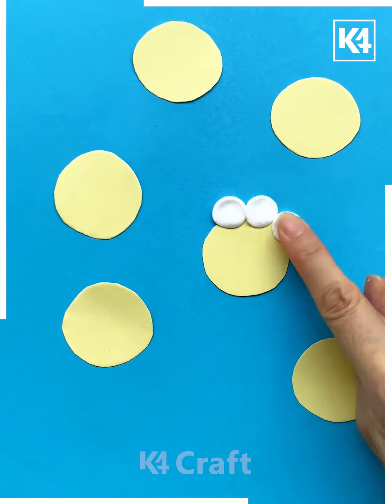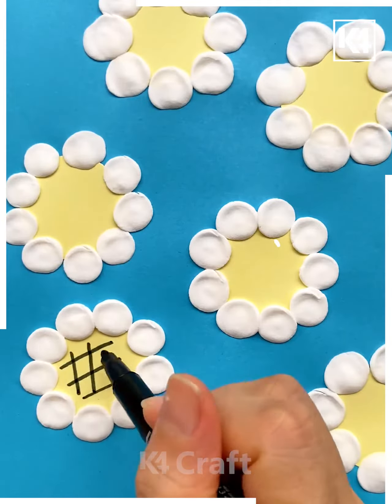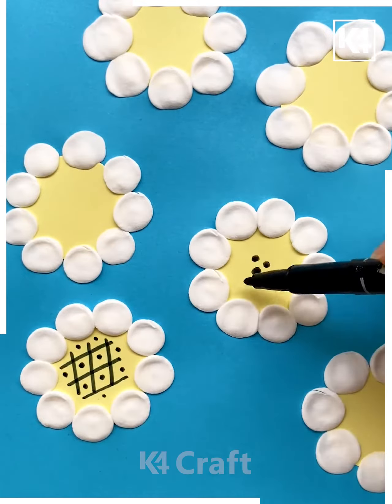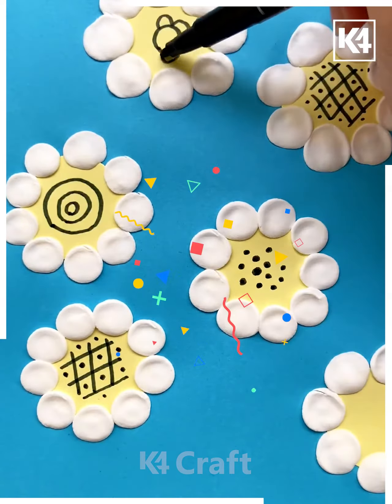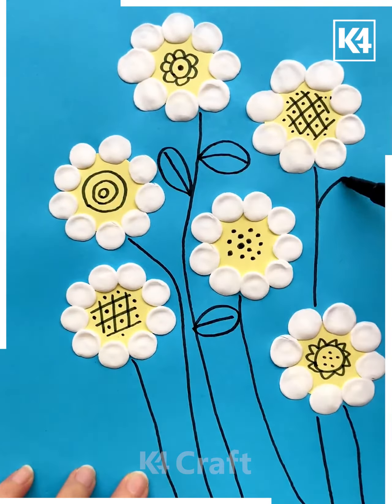Next, we'll be taking the blue paper and put some yellow papers over it. Take the white color clay and put it like this, and make the balls and petals on the sides. Draw the lines in between. Now we'll be making the stems and leaves like this. Draw the lines to make the stems first, then make some leaves over it and draw the lines in between, and it's done.